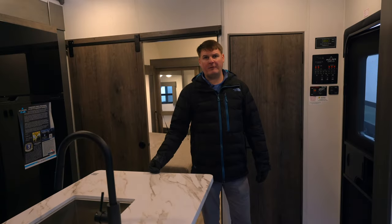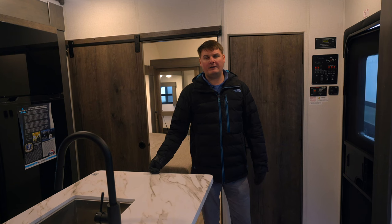I wanted to thank you for watching the video here on the 2023 Alliance Valor 31T13. My name is Eddie and I'm with Hilltop Camper and RV. Let me know if you've got any questions.